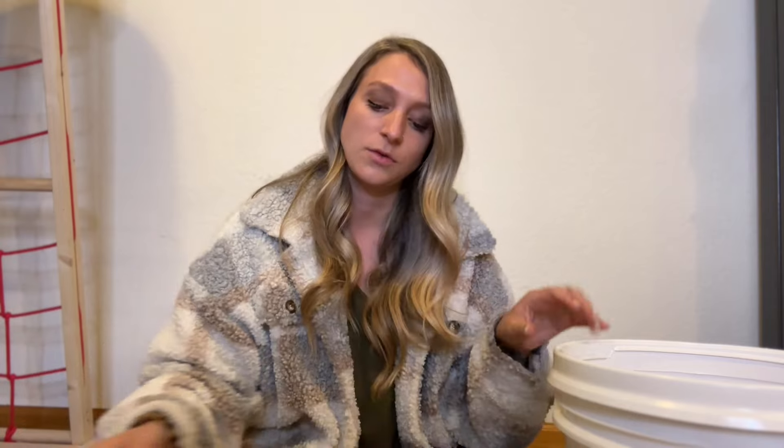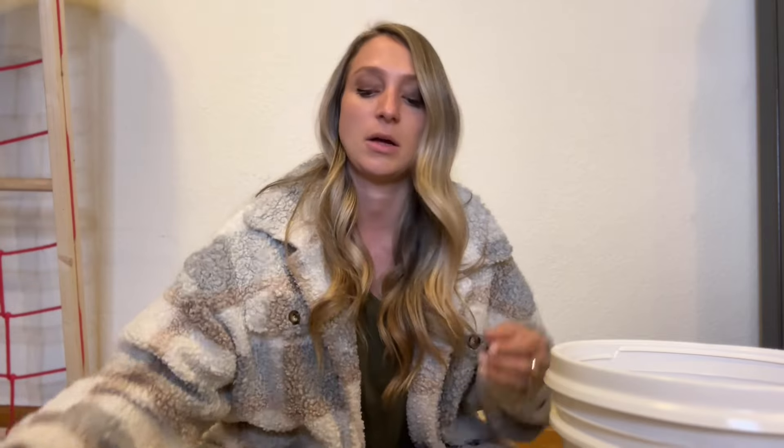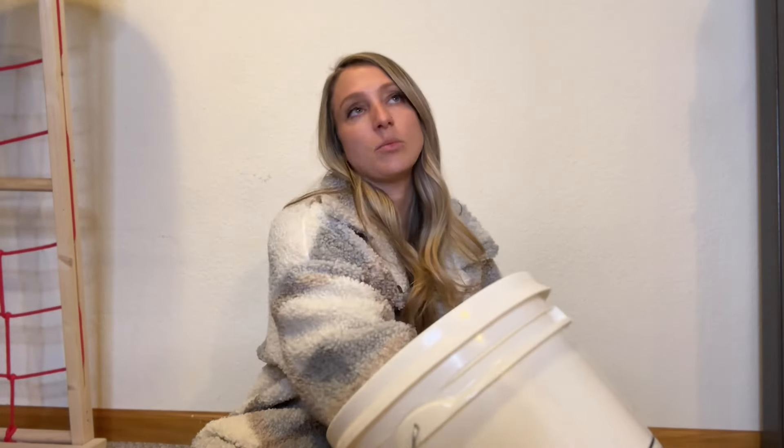I'm just going to put like four pounds in each bag and go from there, or maybe I'll keep them in these two-pound bags. I already have four pounds, so it might be easier to do it this way. I did want to bring something up about King Soopers. We went and got our groceries. Let me count these out quick and I'll get back with you.